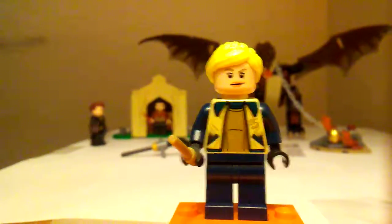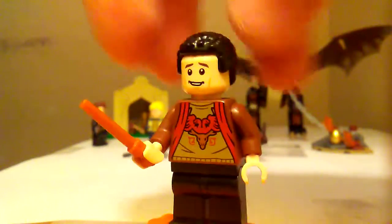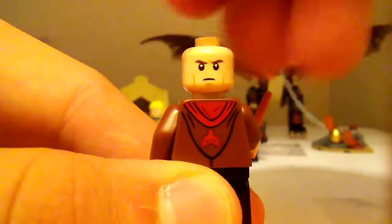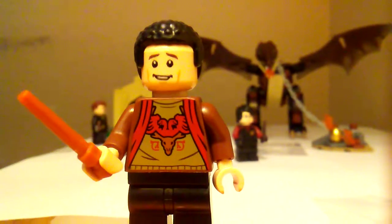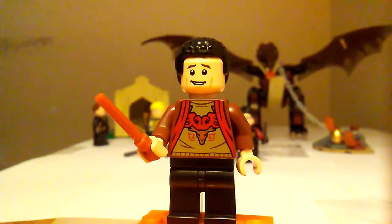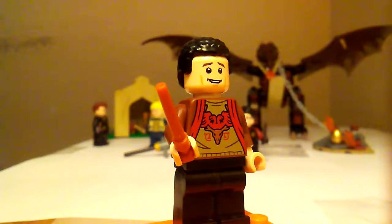Now let's get on to the next figure — here's Viktor Krum. Like Fleur, he is also using a reused head piece. There's his second face, which mine is a little messed up — his mad face. He has the Durmstrang symbol. He is missing his facial hair though, which is the only thing that would make this figure even better. His face is actually from Tron.